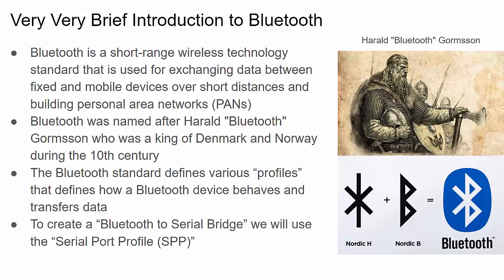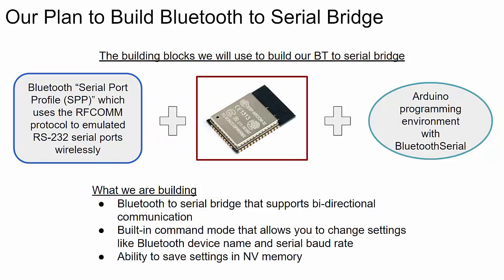What makes Bluetooth so versatile is its built-in profiles, which define how the Bluetooth functionality works for certain applications. For this project we're using the Serial Port Profile, which is specifically designed for Bluetooth to act like a wireless serial connection. If you're interested in connecting to medical devices or streaming audio for wireless earbuds, this is not the video for you — this is purely about using Bluetooth as a wireless serial connection.